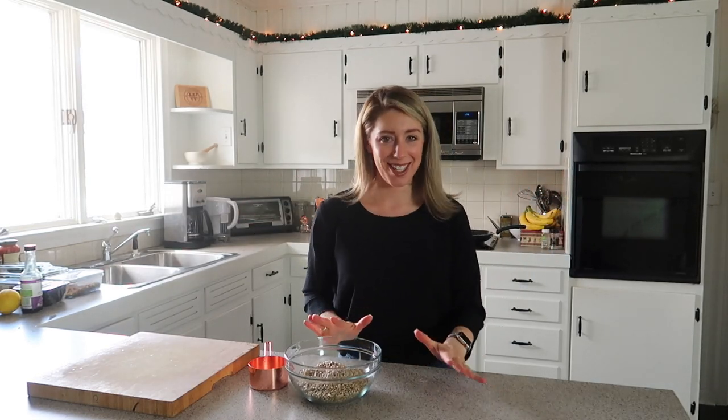Hey everyone, it's Jordan and welcome back to my channel. If you're new here, welcome — I'm so glad you joined me. I am making a vegan or plant-based lasagna that is soy-free, gluten-free, nut-free, sugar-free. We've got only the good stuff in here, you guys.